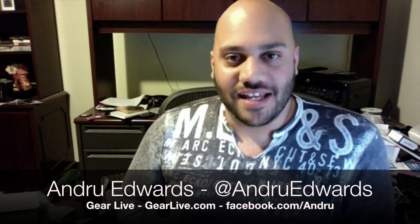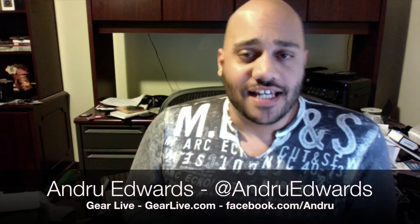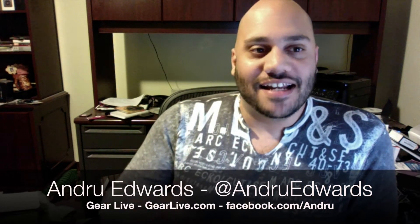Hey everyone, Andrew Ebers here for another edition of Bleeding Edge TV from GearLive.com. Today we're speaking with Lytro. Lytro makes a camera that allows you to take pictures — it captures the light field, and I am not a technical guy that understands how all this works, but when you take a photo with the Lytro camera, you can refocus those photos after the fact.